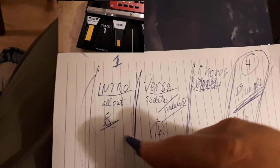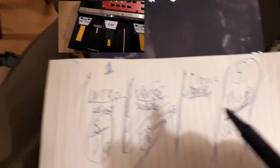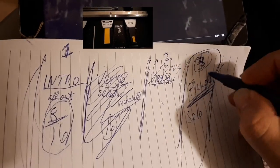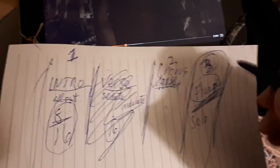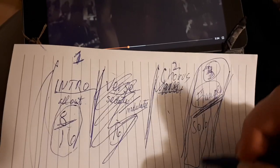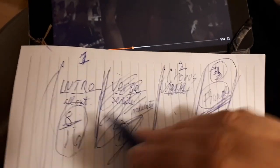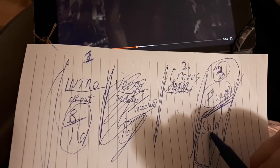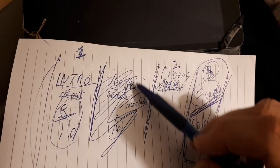Track one is going to have eight bars of intro and then 16 bars of verse. That means I've got three sections: track two will be the chorus, and track three is the flanger part and solo. The solo is a different style of playing, so that section is going to be quite long with a lot of bars — which means less pedal pushing to do, which is convenient.